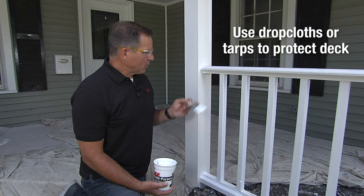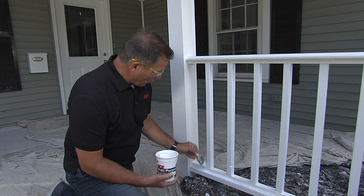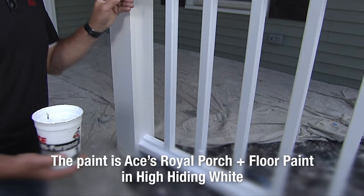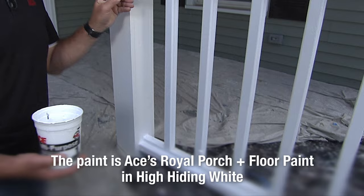Now remember, there's a lot of surfaces to cover here when it comes to spindles, railings, the bottom rail. So I like to start at the bottom and kind of work my way in sections. When you get to an area where there's a spindle, start working your way up and applying just the right amount of paint to cover that spindle on all — in this case, three sides that I can get to from here — and then I'll spin around on the other side to clean it all up.